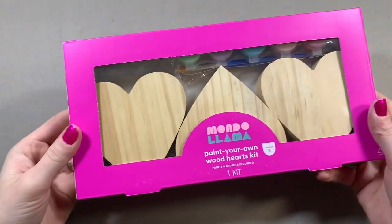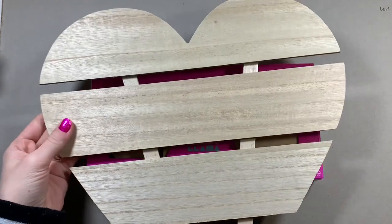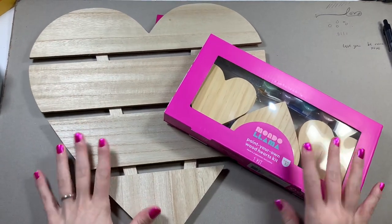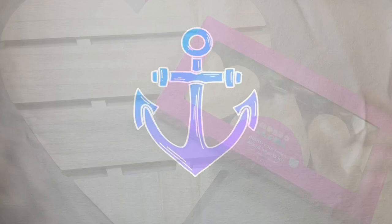Hello everyone and welcome to today's Valentine's Day special where I'm going to be painting on these wooden hearts and this giant wooden heart too. It kind of looks like a praying mantis head - that's what my dad said and I can't get it out of my mind - but let's see what we can create for these cute little Valentine's Day hearts.